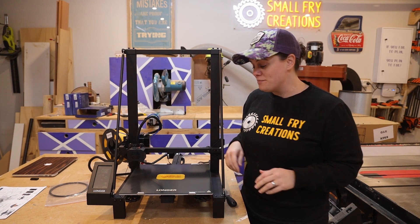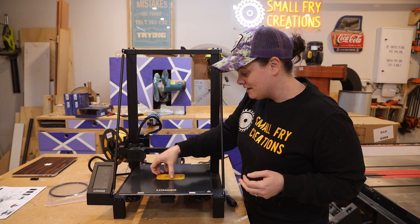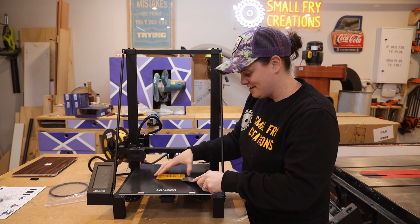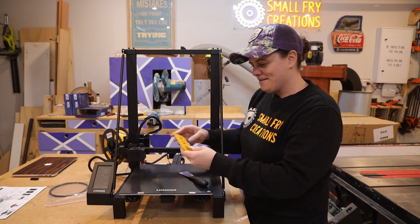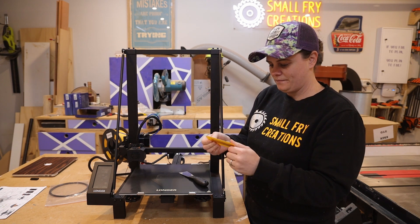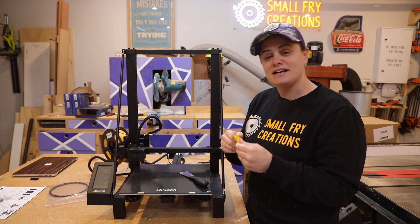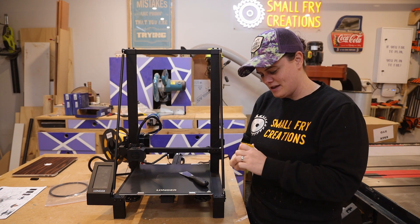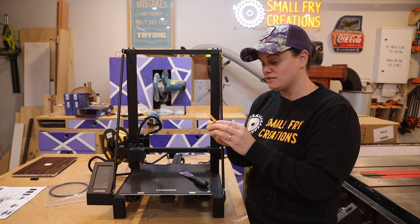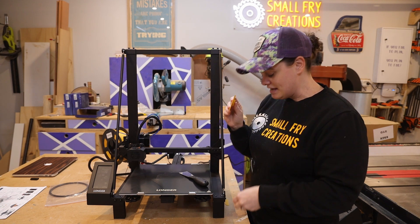That took an hour and 44 minutes and it looks fantastic! It is time to take it off the board and get a closer look. Does it just pop off? They give you this scraper — there we go! Now this is the support bit around it, that should snap off.